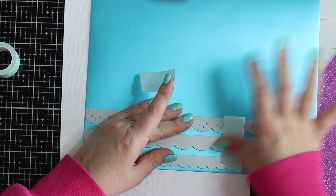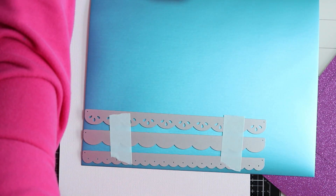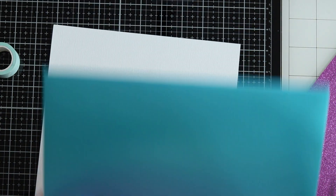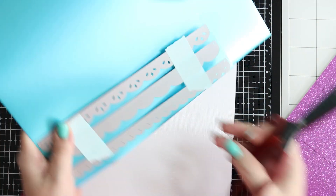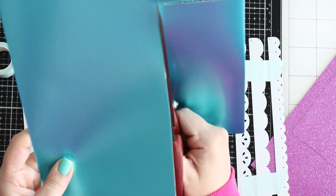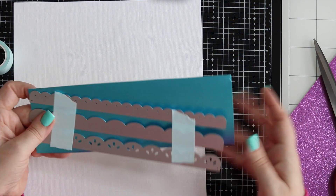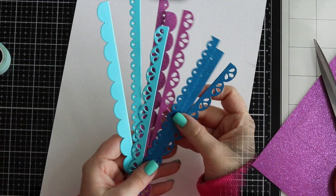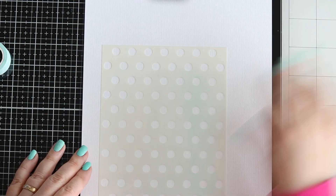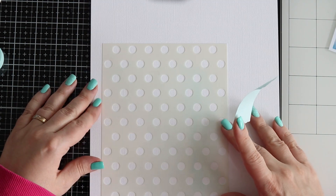I'm using the mint tape to tape these three dies together, mainly just to help me when I die cut so they don't go all over the place and I end up making a huge mess — which I sometimes do! I'm just cutting the papers down to size so that I have one easier way of die cutting them. Here they are all done. I used the magic mat as well because that just makes die cutting so dreamy.